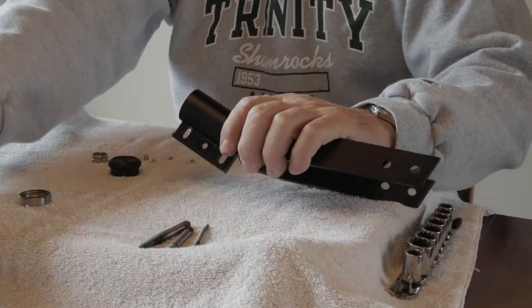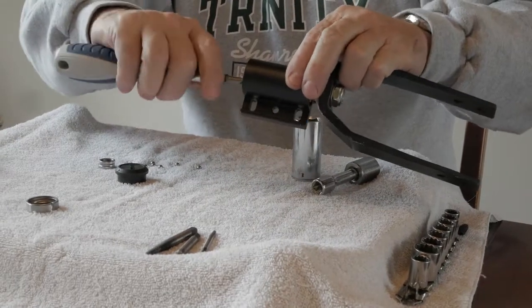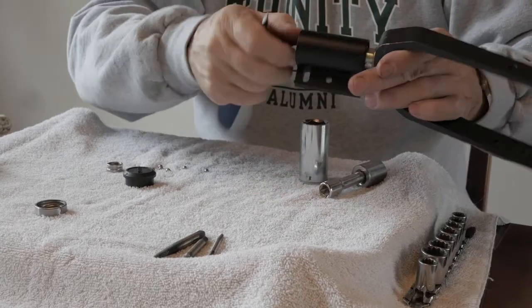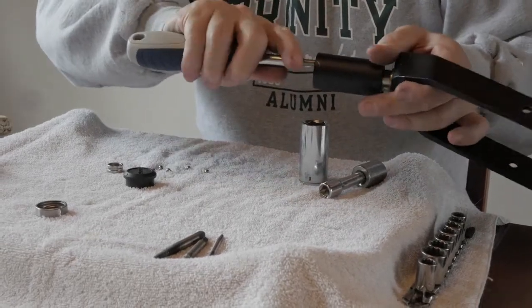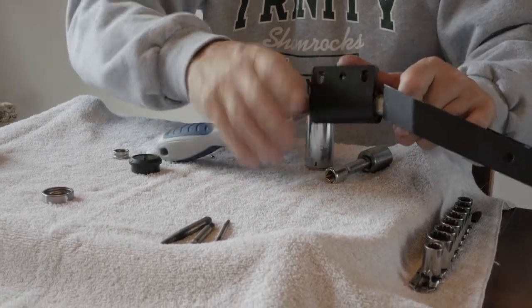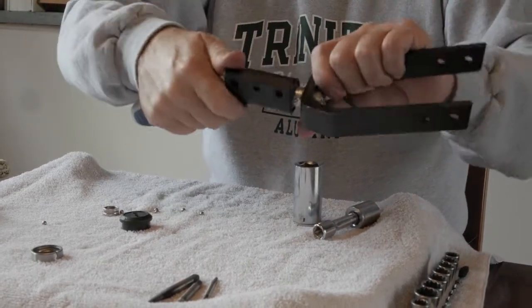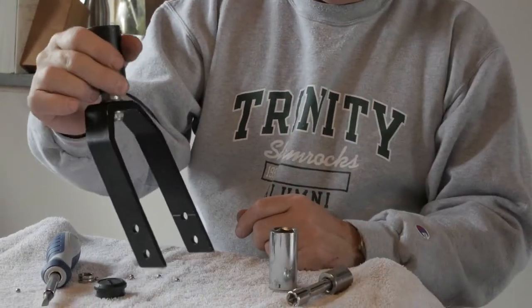We are going to replace the nut, and again we're going to use the mechanical advantage inside the system to wedge the nut against the inside of the housing. We're going to tighten it up until we get it back to the proper elevation and it works appropriately.